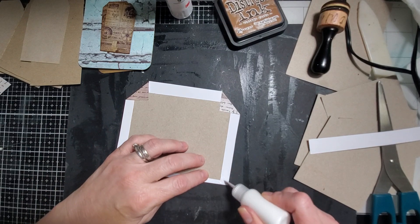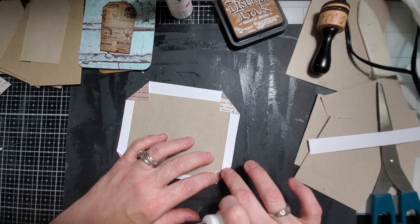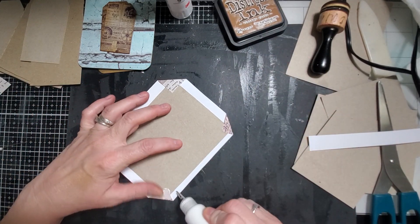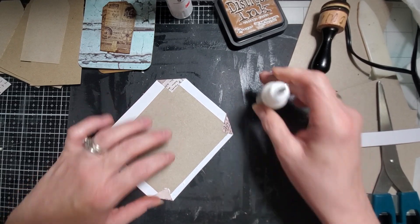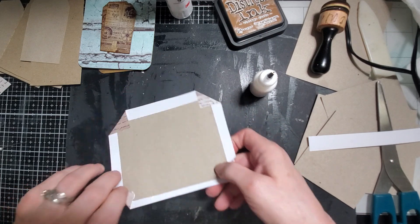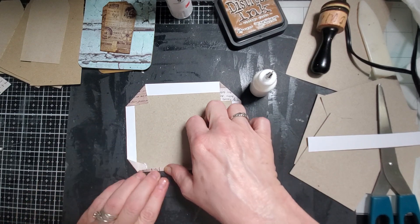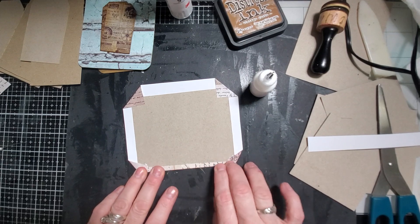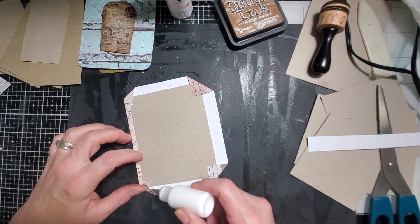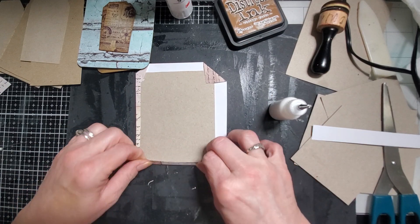I don't think I've really done this before. Fold that up nice and tight. Yeah, it'll make a nice clean edge, that's for sure. I'm just sticking a little bit underneath to get the little air pocket there.